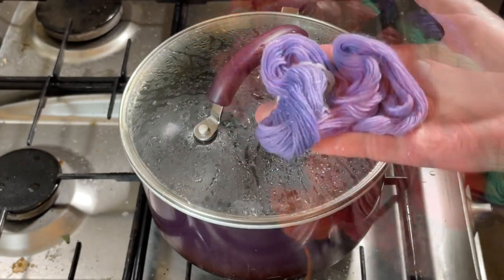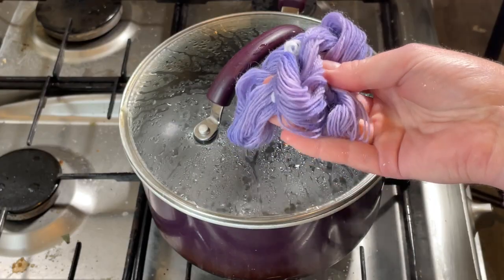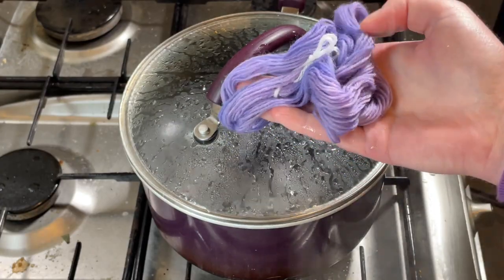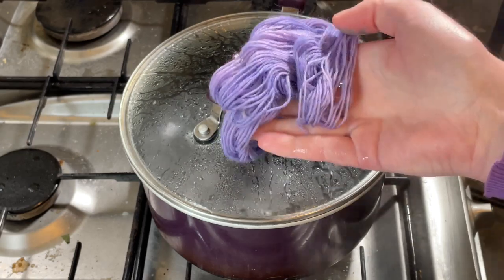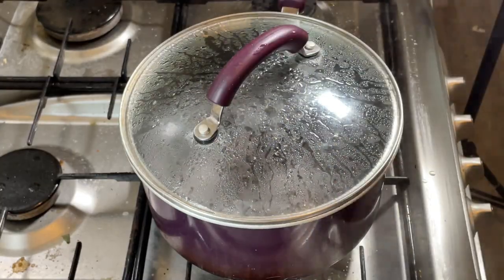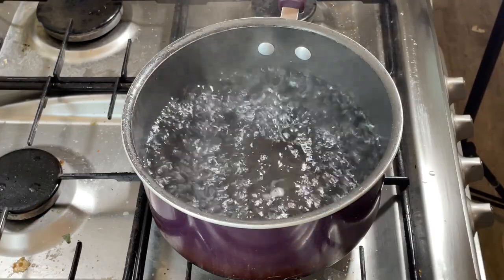This is the yarn I'm going to be using today. It is 10 grams of a superwash merino nylon blend in four-ply, and it has been dyed with a one percent depth of shade of Elven Lily, which is a fiber reactive dye from Dharma.